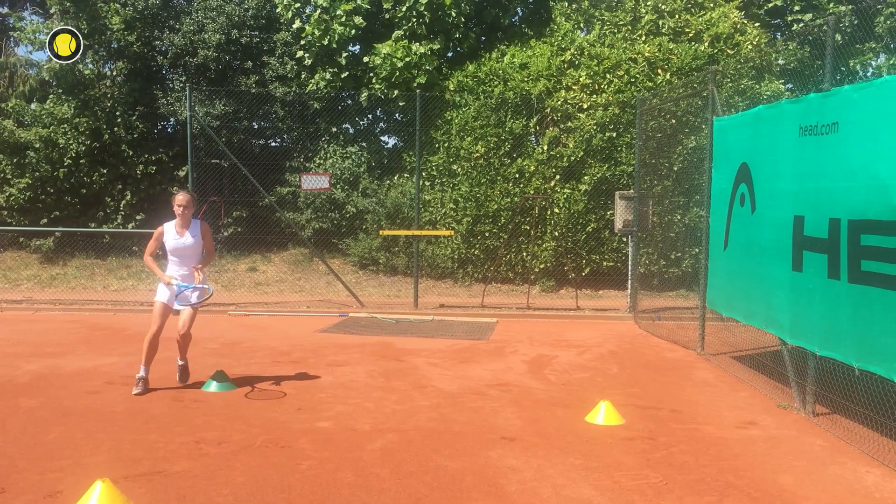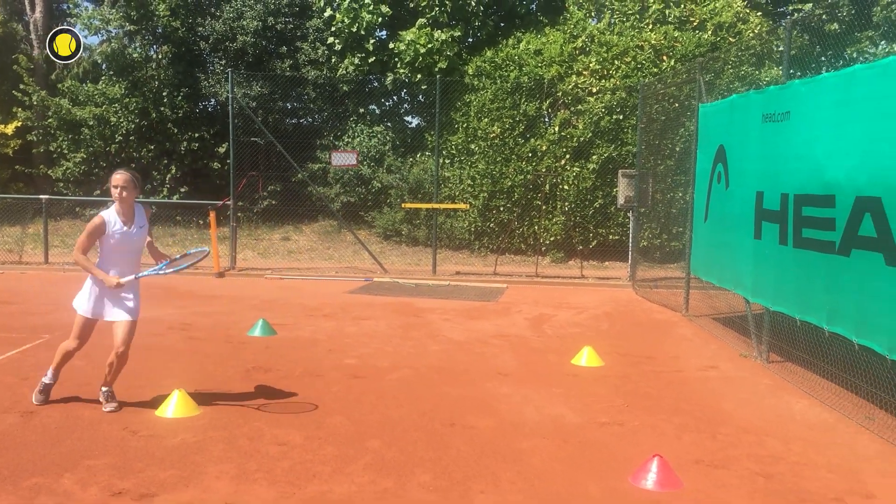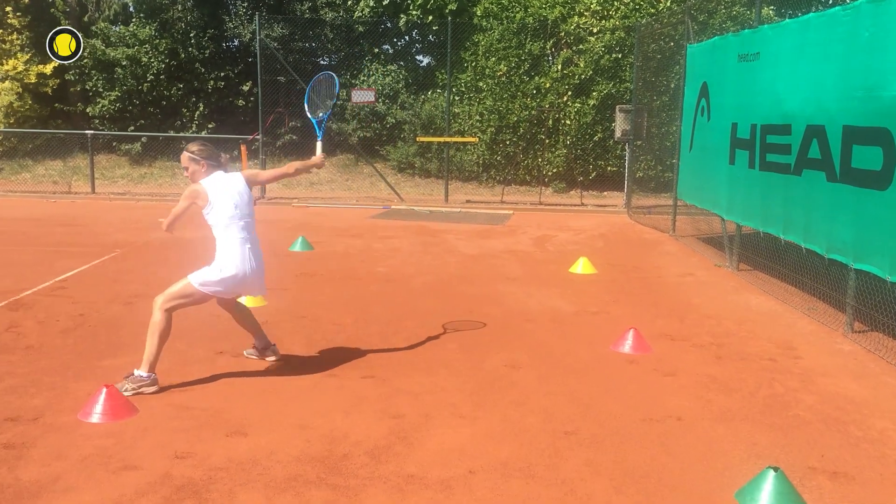Now we take the rackets and warm up our backhand and forehand swings. Concentrate to play the forehand and backhand in closed stand and focus on the powerful swing.